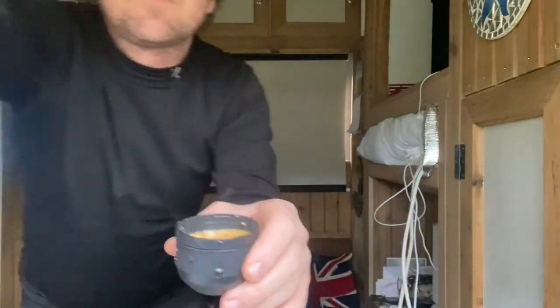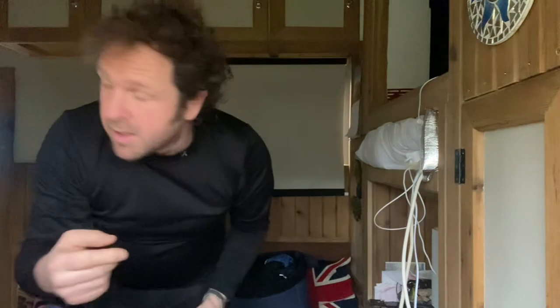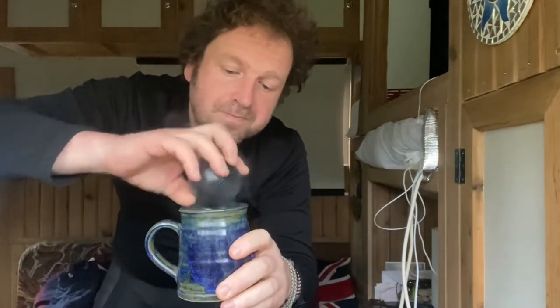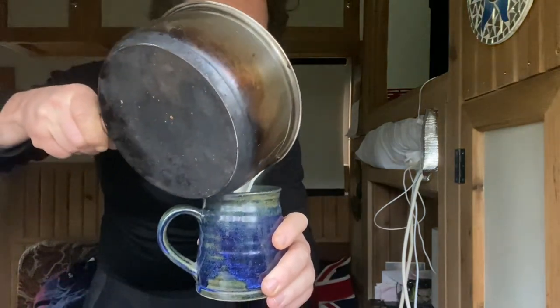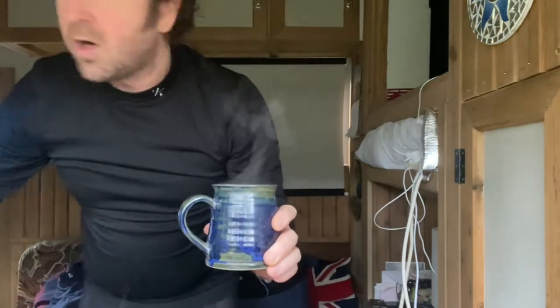And there we have it — a lovely espresso. I personally like a cappuccino, so I've got some milk which I've just warmed up. I'll put the espresso into my mug — that's one shot. I'll actually repeat that process again and do another shot, but just to show you: I've got my warm milk and I pour that in, and there I have a cappuccino.